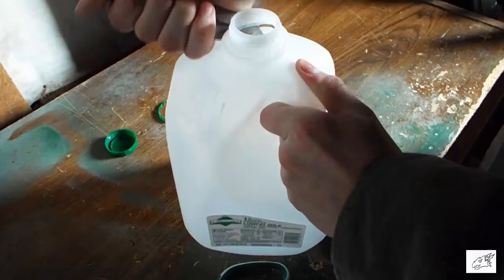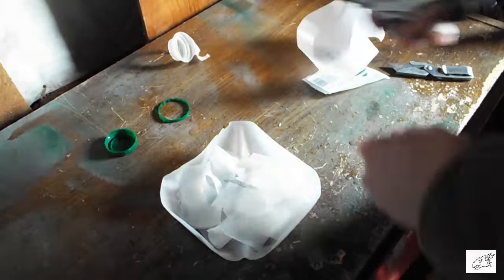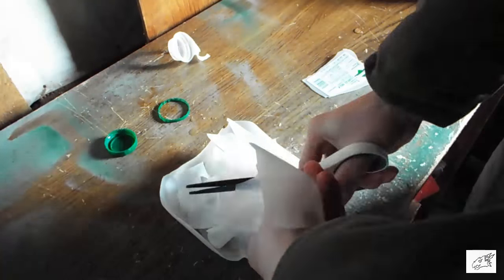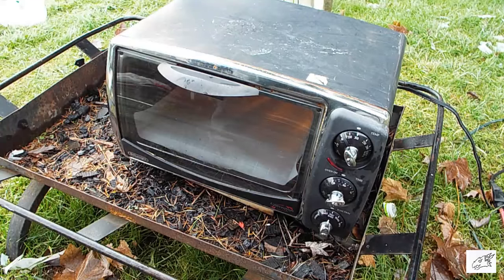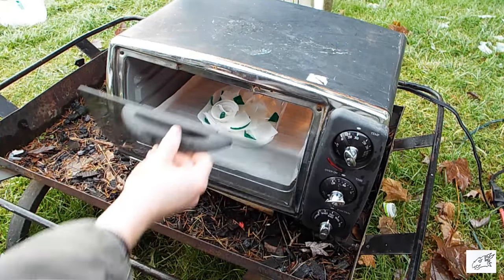So the first thing I did was cut up a single milk jug to use for the kubaton. It doesn't really need a lot — it's actually pretty small, so it's a really easy build. Then I put it in the oven at about 330 degrees Fahrenheit.